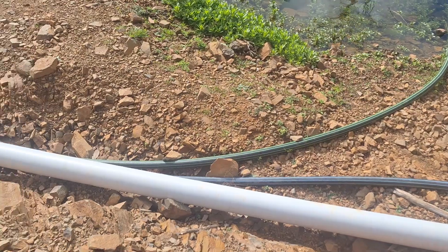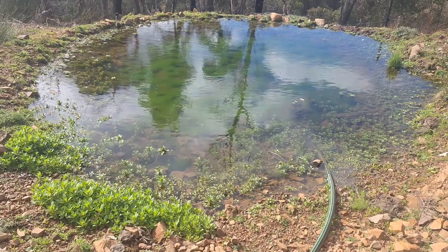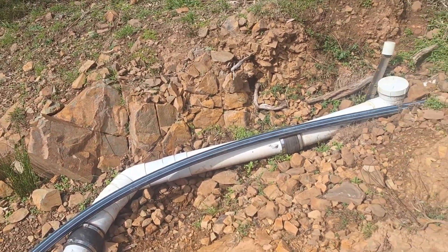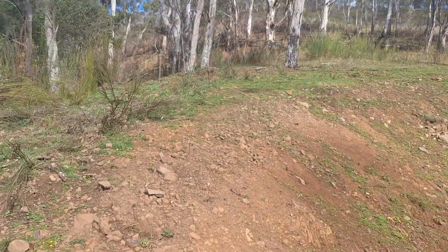It makes a bend and we've got one of the overflow pipes going into this little dam here to keep it full. The blue line is the line that takes water up to the tanks and troughs up the top of that hill.